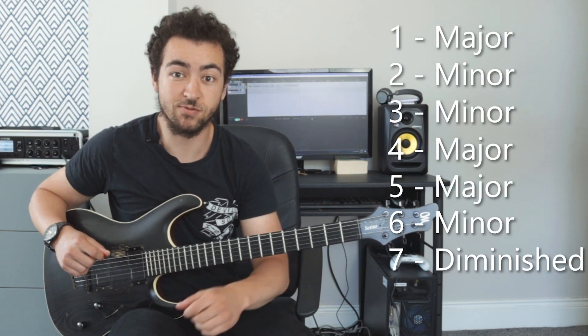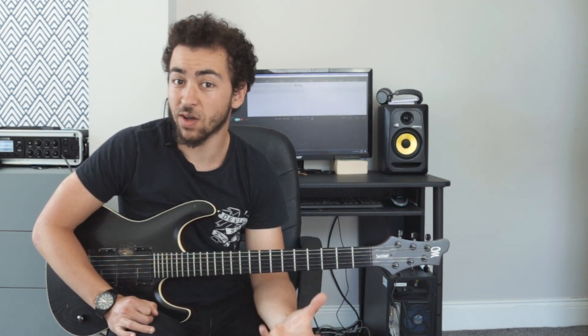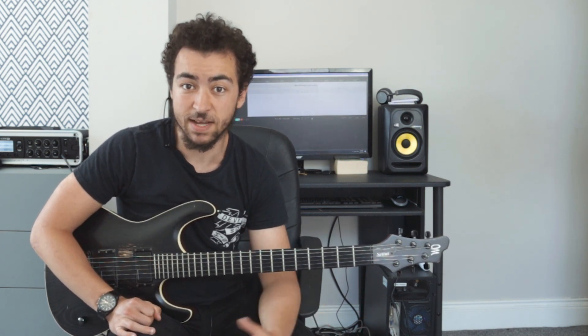One, four and five being major, two, three and six being minor, and seven being diminished. Now all the chord progressions are going to be in A major today, but with the Nashville number system you will easily be able to transpose them into different keys.